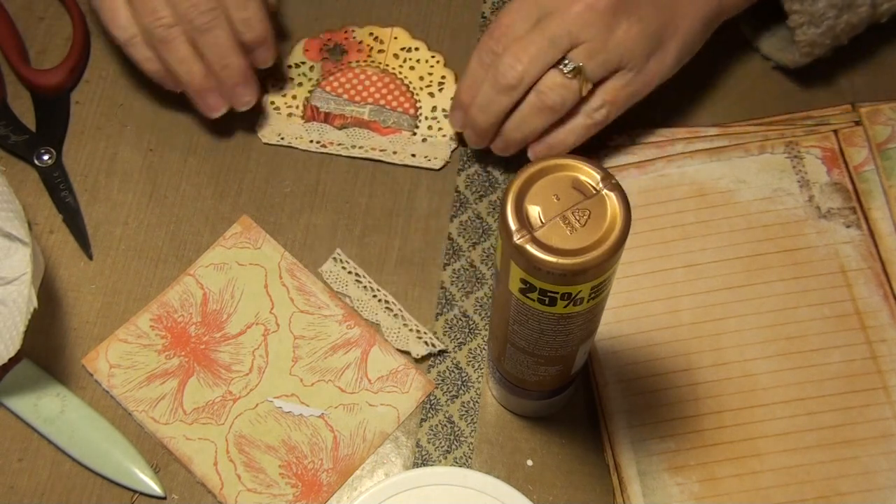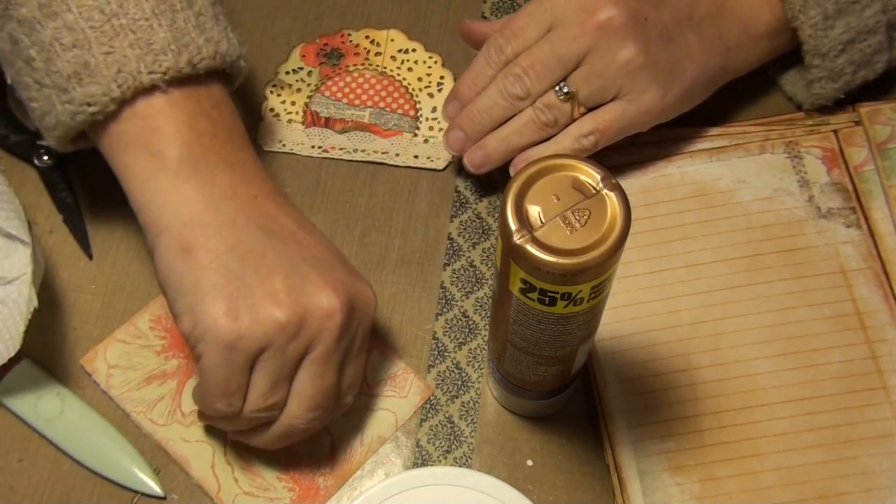I believe the rest is 5x7 but I'm not 100% — I'd have to look it up.